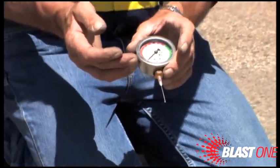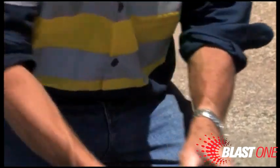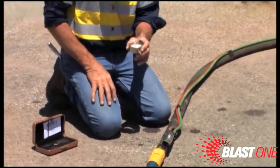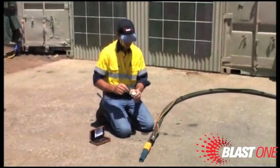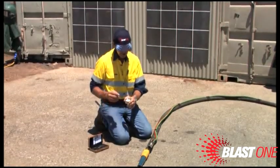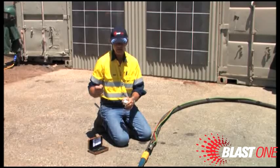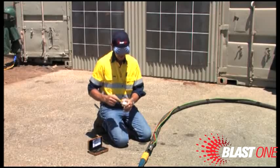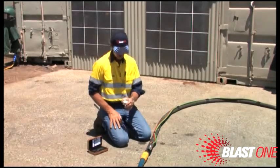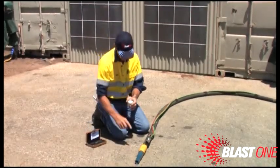I can also use this kit to check the bull hose — the two-inch supply air line — and start checks there. You may find 90 PSI at the nozzle but 100 PSI at the bull hose, which helps you locate where the pressure drop is occurring. This is why it's important to only crack the valves on your air prep and on your breathing air cartridge. If you open those valves too far, you will have a significant pressure drop at the nozzle. Crack them only slightly to maintain reasonable blast pressure.